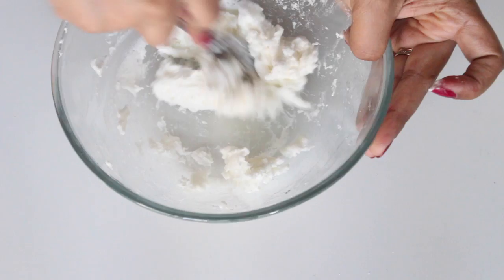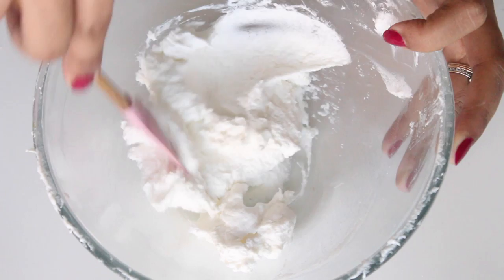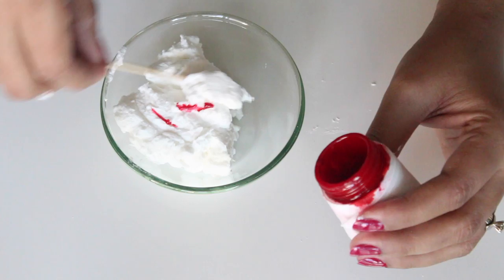Now it's time to add one teaspoon of water at a time till you reach a thick paste kind of consistency. Don't add too much water because then the lace will take forever to dry and you won't be able to peel it off. This is the kind of consistency we are after — it's thick but spreadable. Now add the desired color of your choice. I'm using light pink, and now I have the paste ready and it's time to spread it on a mat.